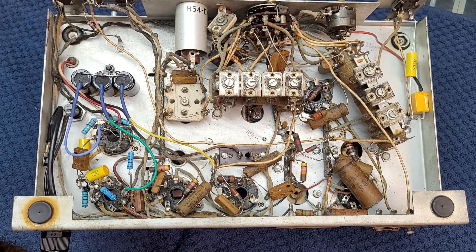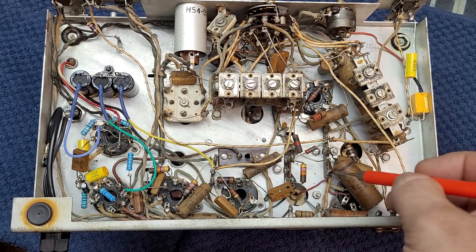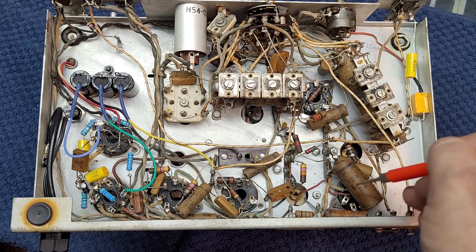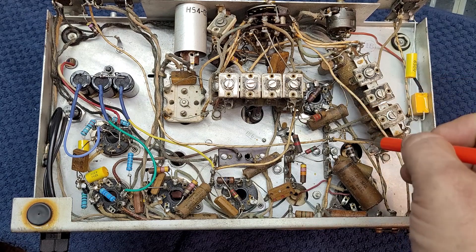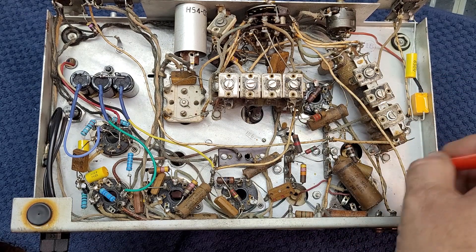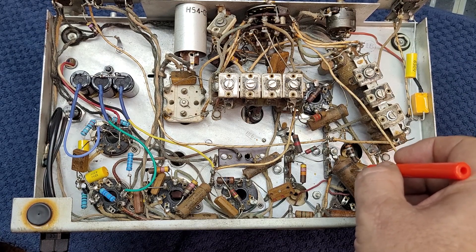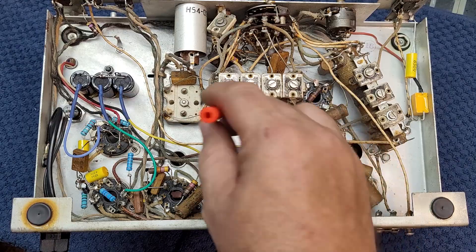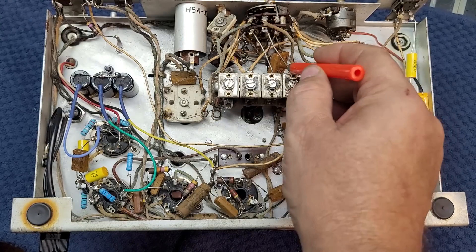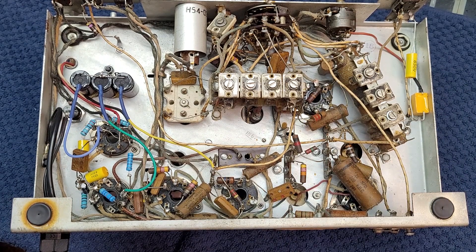The next step is to go through the unit and replace all of the old wax paper caps — you can see them here very clearly. I've got a video on how to identify these and what you change and what you don't in an old radio. Most of them are pretty straightforward. There's also a modification we're going to do that helps this radio greatly receive sideband. The domino caps we don't generally change — there's another one tucked under here too. They generally don't fail and you don't replace them unless you've proven them bad. So the next step is to change capacitors.